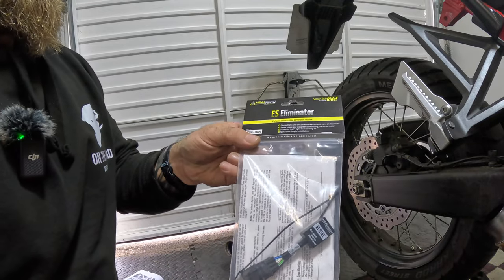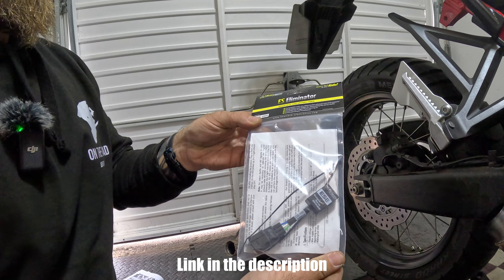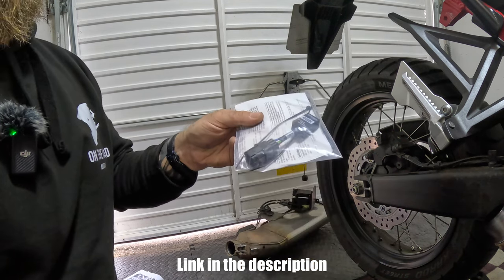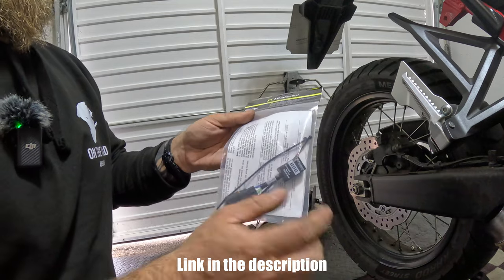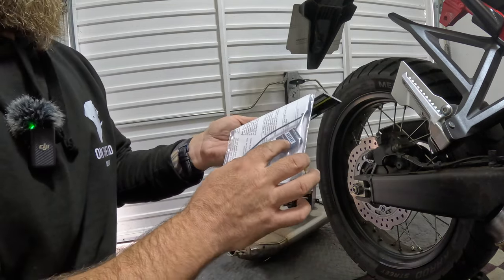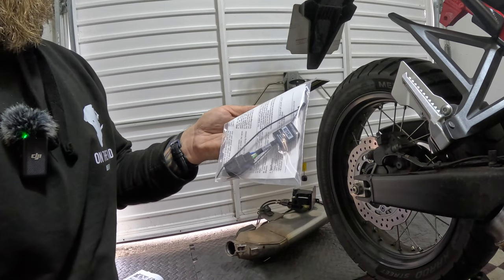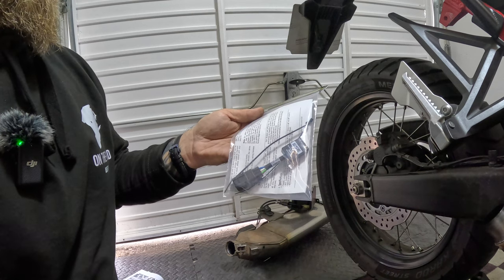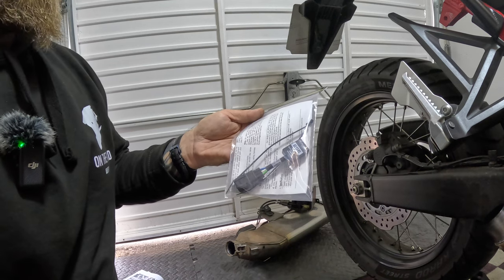Here we have the Heeltech exhaust servo motor eliminator module — gizmo to you and me. We're going to take this, connect it to the block that we disconnected under the bike earlier, and then just cable tie it up out of the way somewhere. It'll be covered by the plastic that we reinstall in a minute, so just secure it so it's not rattling around.